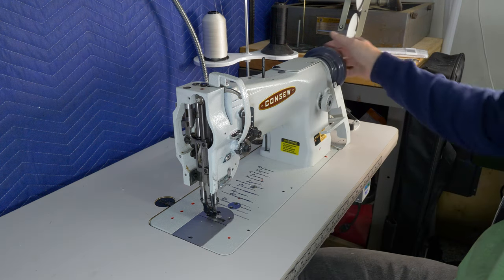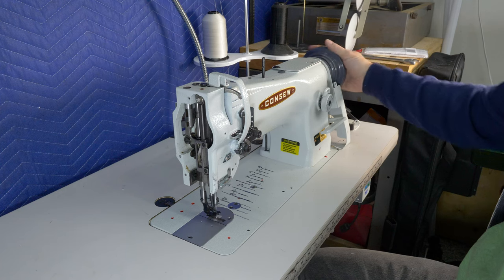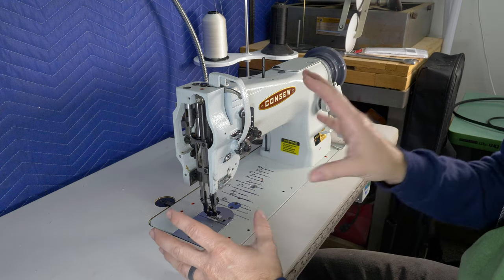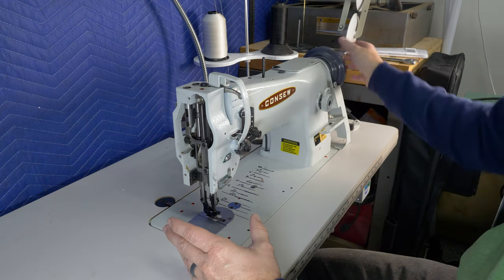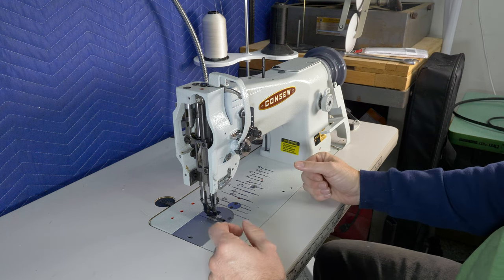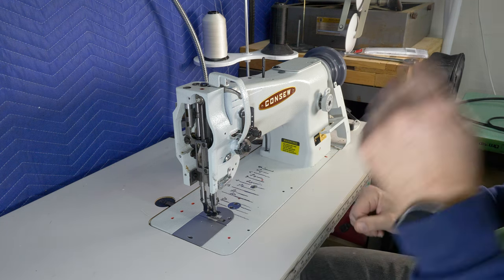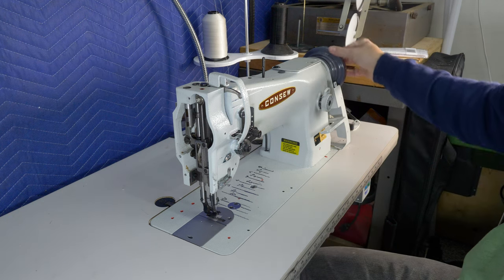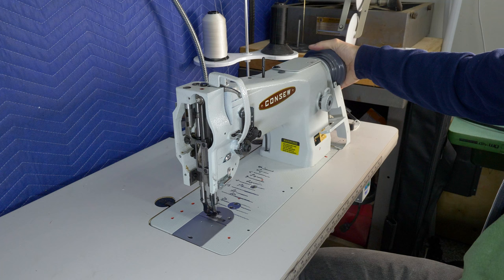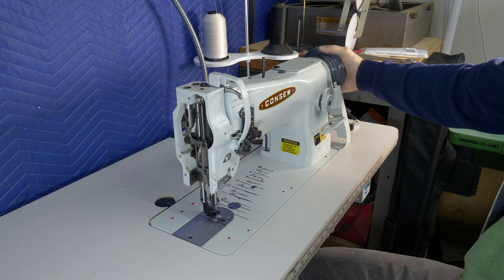When a machine doesn't want to turn, you want to look for any binding in the mechanicals. I'm going to be doing a lot of looking at this machine while moving things, and it may or may not be good video. The big thing is it doesn't want to move - I could probably make it move if I tried really hard, but I don't want to do that right now.